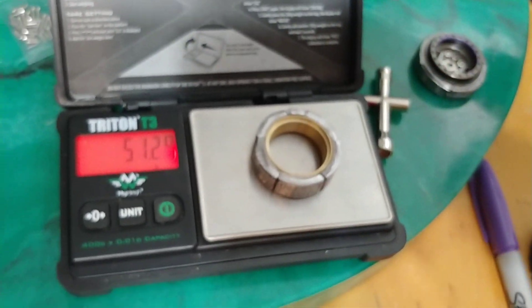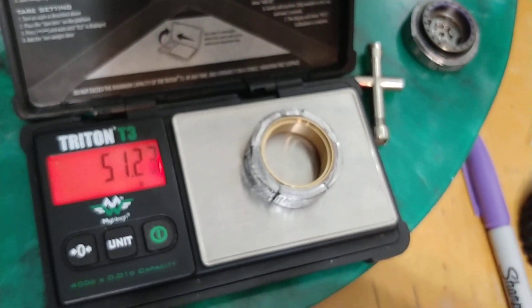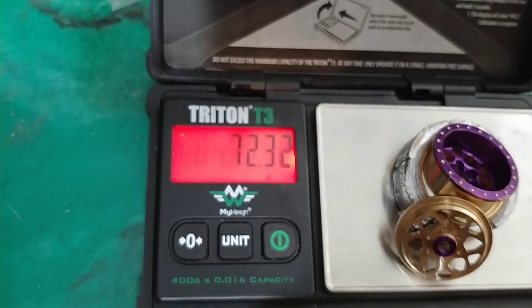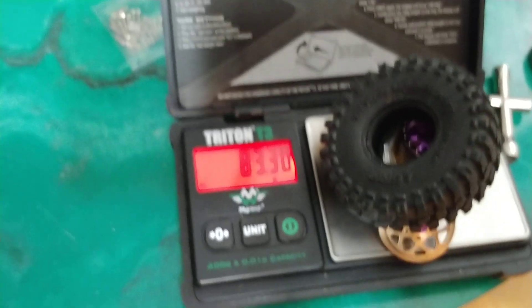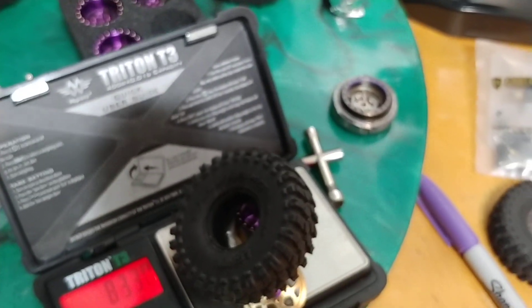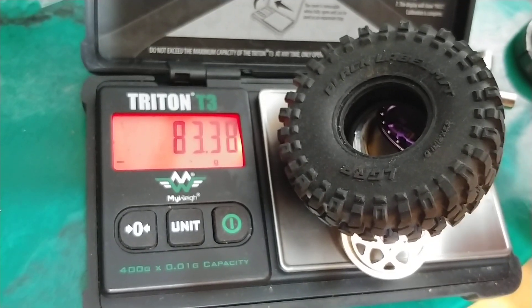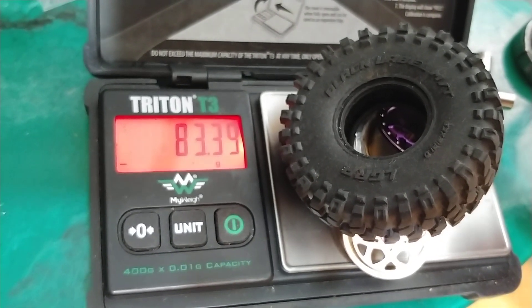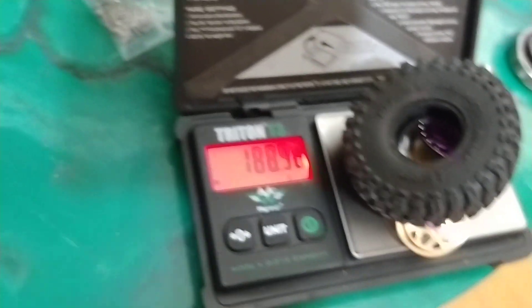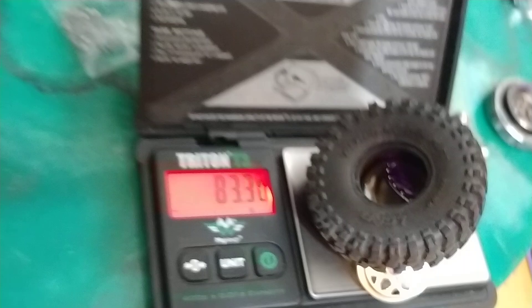Just this inner bead rock lock ring on the newer wheels is 51 grams, and then we put the other bits on there too, so we're looking at 72 grams before the tire. Throw the tire on and now we're looking at 83 grams. These little screws are only about 0.09 grams each, so not even a gram for the six that go in there — still 83 grams.